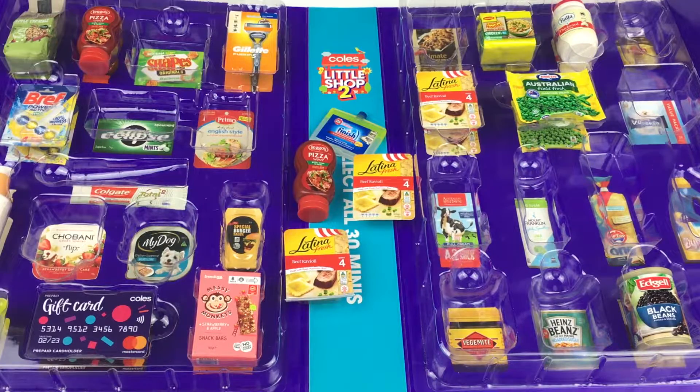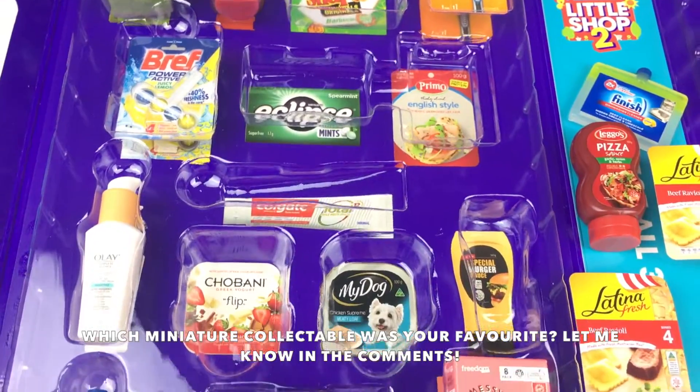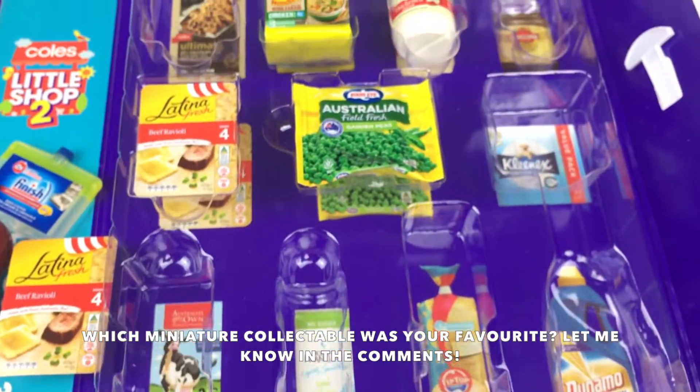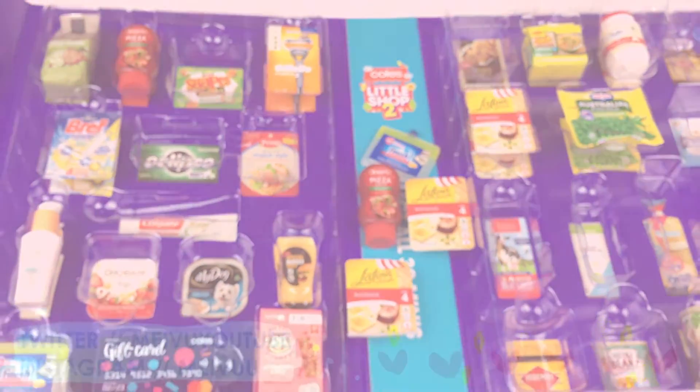So here are all the Coles Little Shop miniature collectibles that I opened up today. Let me know if you're collecting this Coles Little Shop series too, and which one was your favorite from today's unboxing. I hope you guys enjoyed watching, and I'll see you guys next time. Bye!